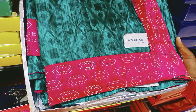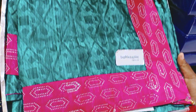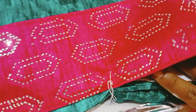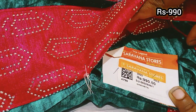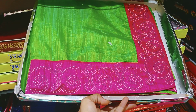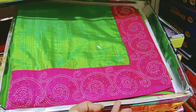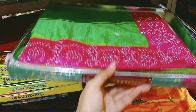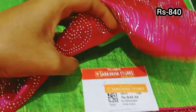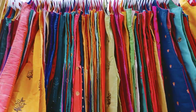The price of these sarees is 990 rupees. Various stonework sarees at 990 rupees and 940 rupees. You can see the stonework at 990 rupees.